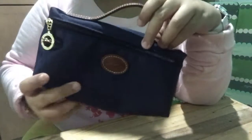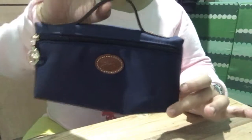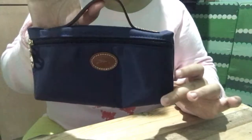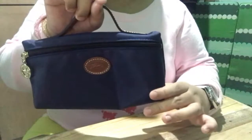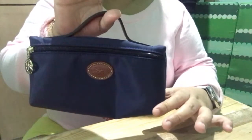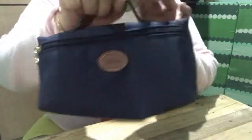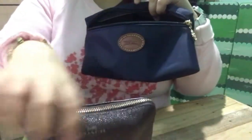So I'm planning to use this at work. I'm going to put all my things that I'm using, such as face powder, lipstick, and wallet. Actually, my wallet is my Coach Wristlet and you can also put tissue. I got my Coach Wristlet — I'm going to put it in and it fits.